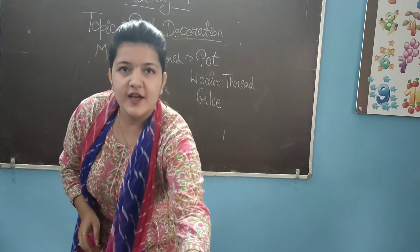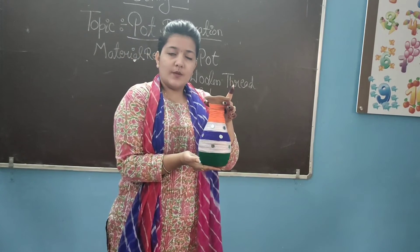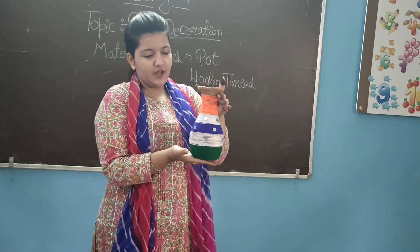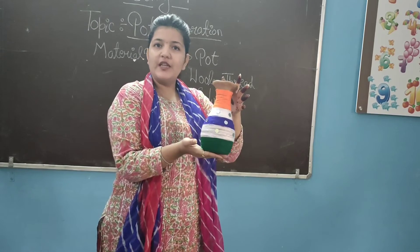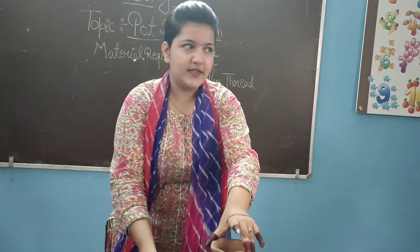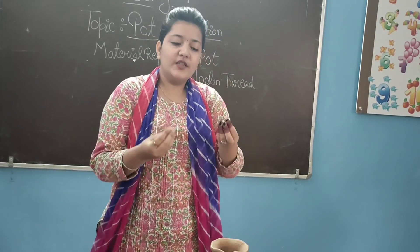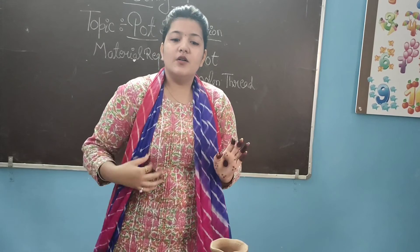Students, we are ready with our work. We have created it inspired by the national flag — you can see it as a national flag. You can decorate it in a different way as well. So, you will have homework. You will try it at home. This will be sent to you — we will submit it to you. Okay, this is your homework.